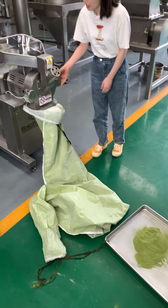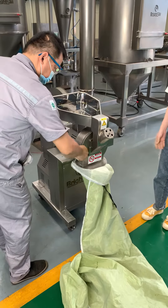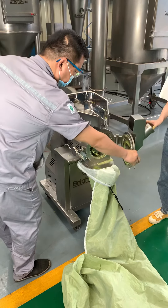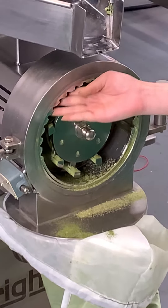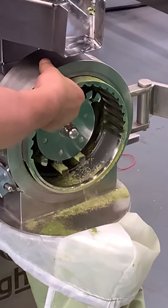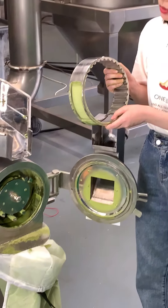Now please open our mill chamber. This is the hammer knife, and around it is our liner, and this is the screen. You can see the structure is very simple and easy to take out.